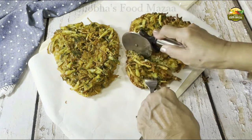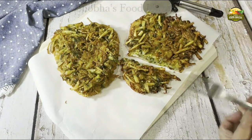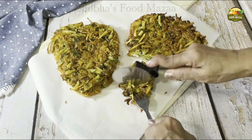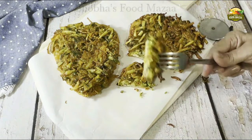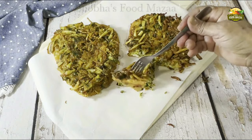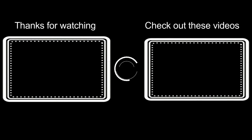Serve it — you won't even require any chutney or sauce to go with it because this itself is nice and chat patta. How nice — soft inside with a crunchy layer on top! Yummy! Thank you friends, and check out these videos from the archives as well. Stay tuned for more recipes — take care, bye bye!